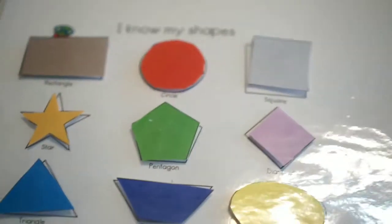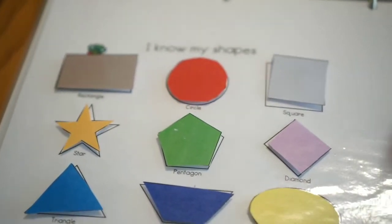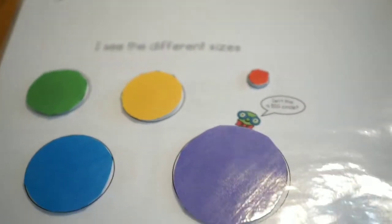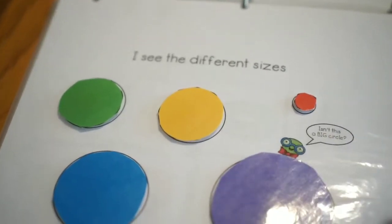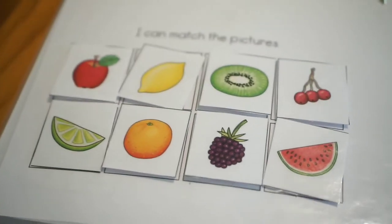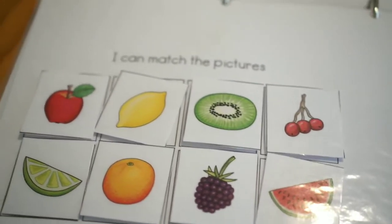So after the crayons, we have the I Know My Shapes page, which is another one of her favorites. We have the I See the Different Sizes page, where you can point out what the different sizes are. Then we have I Can Match the Pictures, and underneath is the same picture that they have to match up.